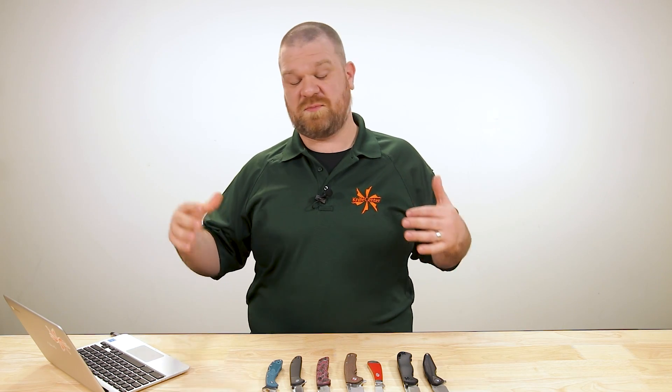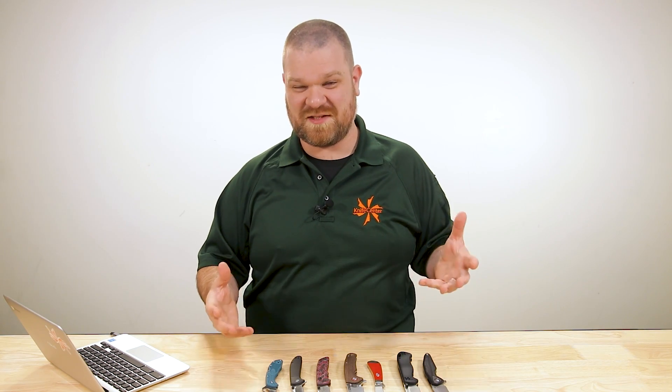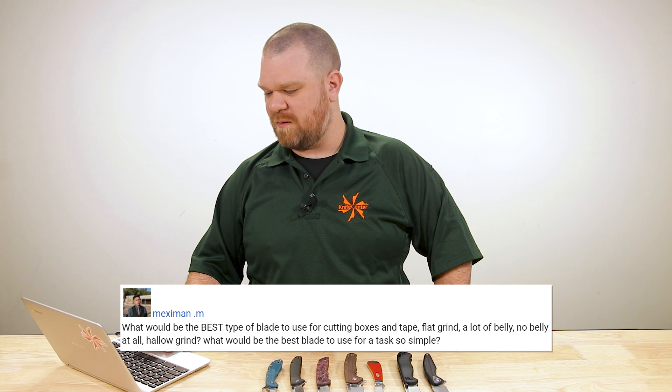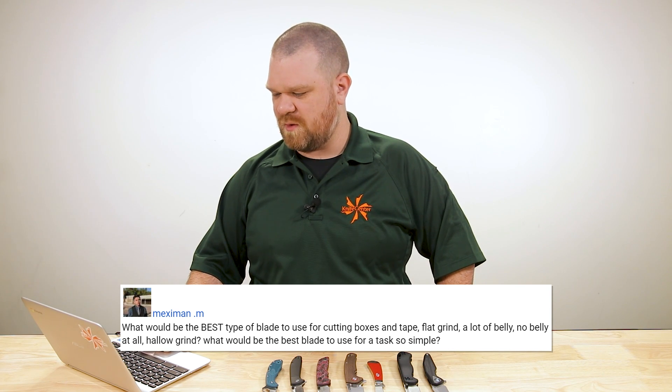We've been thinking about this question a lot, especially over this last year and a half as online shopping has taken off even more than we ever thought possible. And along with that comes a pile of cardboard that needs to be taken care of. We had one of you ask a great question that pulled everything together — from Mexaman M: 'What would be the best type of blade to use for cutting boxes and tape — flat grind, a lot of belly, no belly at all, hollow grind — what would be the best blade for a task so simple?'